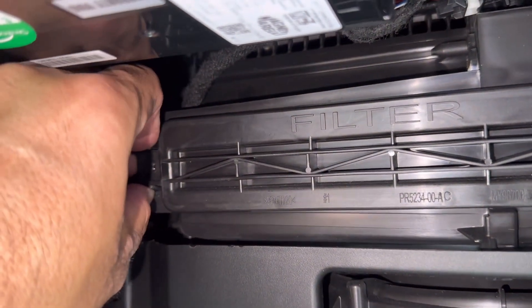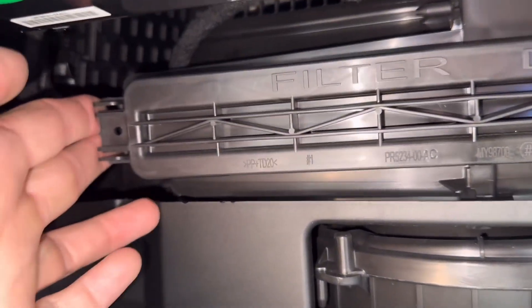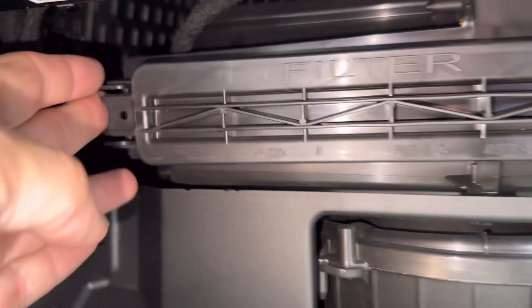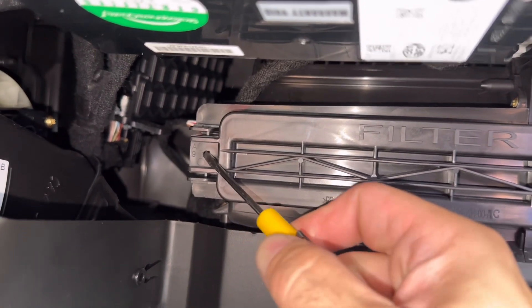Back here is where the filter is located. We're going to need to take this cover off. There are clips right here that you need to squeeze — once you squeeze them the door will come right off. Sometimes these doors are real sticky and you might need to get a flat head screwdriver and pry it a little bit in this hole right here.